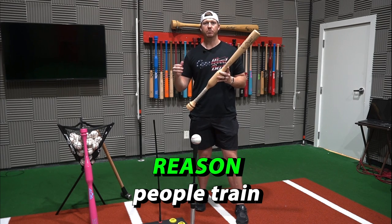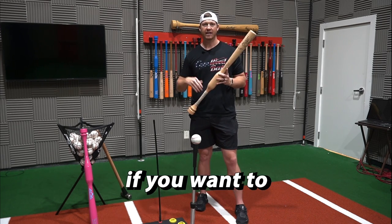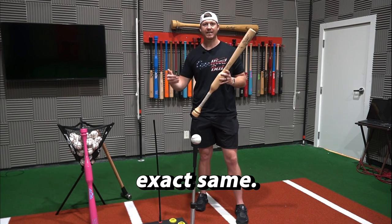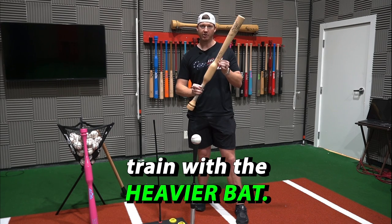The first reason people train with the Camwood bat is for the bat speed and power increases. If you want to get stronger, you go to the gym and lift heavy weights. It's the exact same — if you want to increase your bat speed and power, you want to train with a heavier bat.